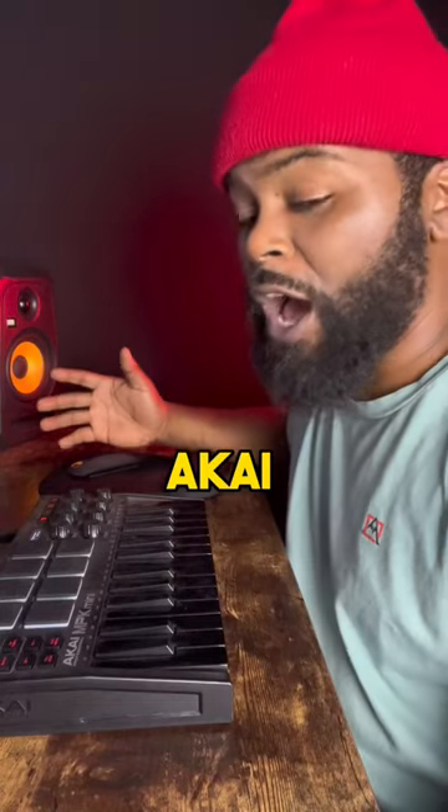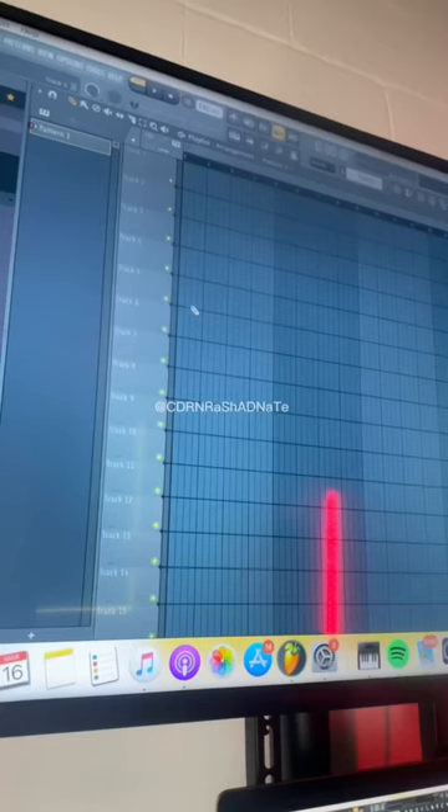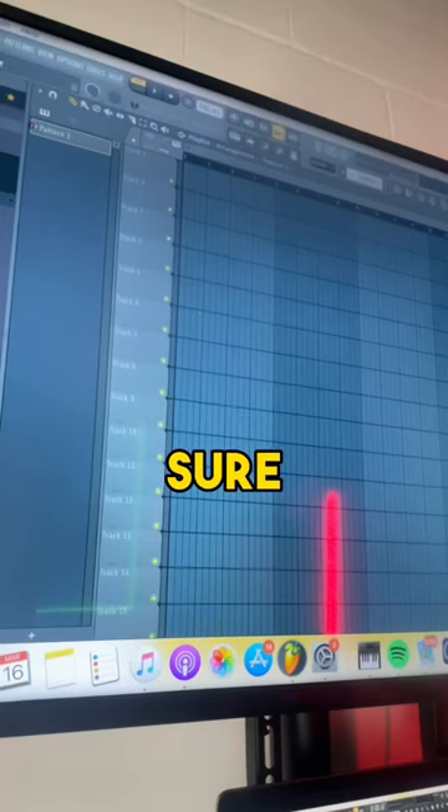All right, I'm going to show you how to connect your drum pads on your Akai MPK Mini onto FL Studios. Let's go. The first thing you want to do is you want to make sure you have an empty playlist.